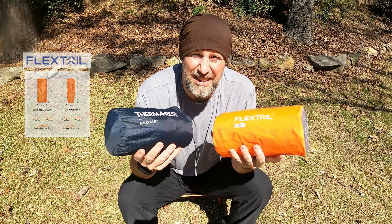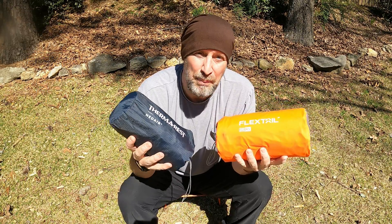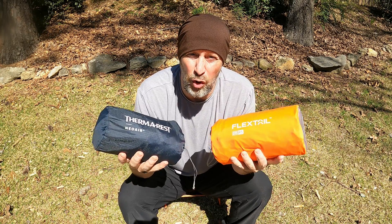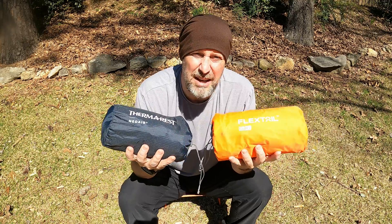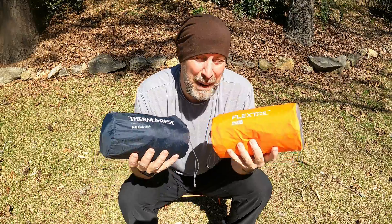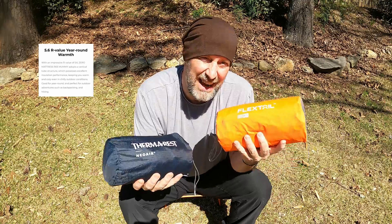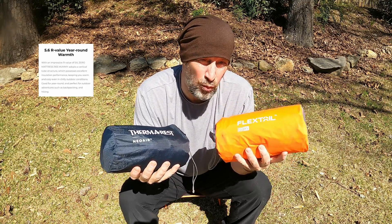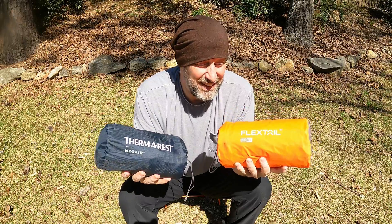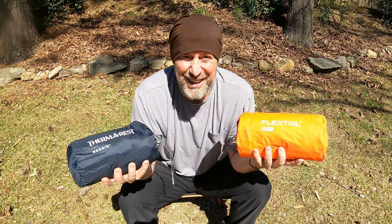My current go-to is the Therm-a-Rest NeoAir X-Lite. It's been a great pad, but there are times when it gets down to 20 degrees or lower that there is a little coolness underneath. The Flextail pad may be perfect for me because the R value is 5.6. It's actually 21 inches in width whereas the Therm-a-Rest is 20. So I'm wondering — is this the perfect sleeping pad? Let's take a look at them and see.